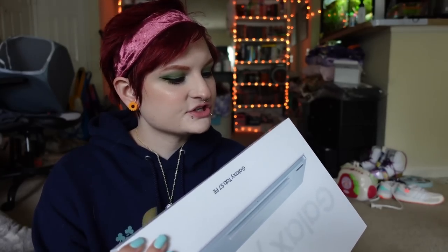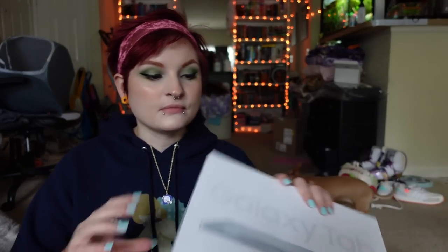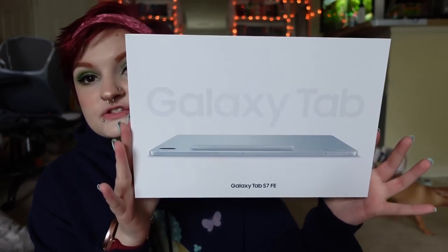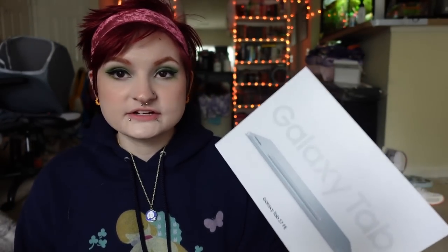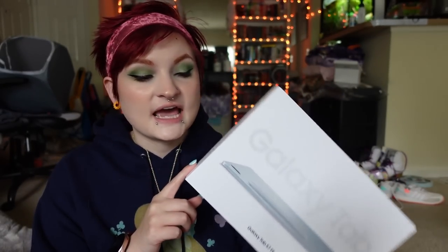It almost looks like a silver. The Mystic Bronze was really pretty too, but I wanted to try something new. I did buy the 256 gigabyte version, and I'm probably also going to buy a micro SD card to put in here just to increase the storage. For simple on-the-go videos, I would like to try to edit from this tablet. When I go on vacation at the end of October, I'm going to be uploading every single day, so I'm going to try to use this as my editing system when I'm out of town.